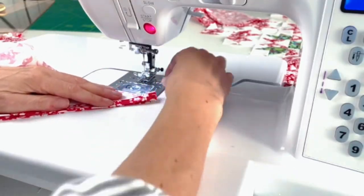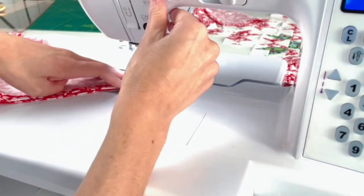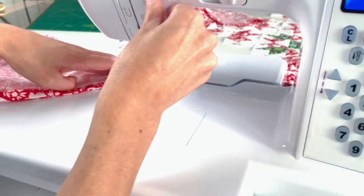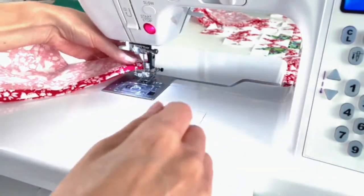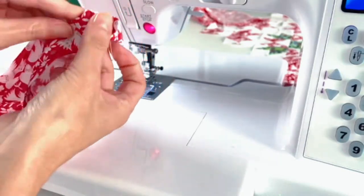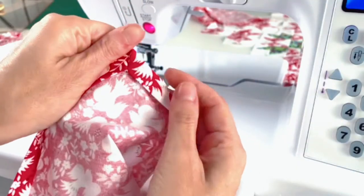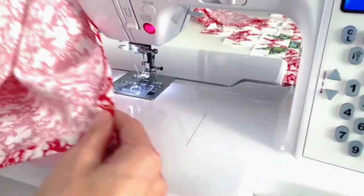I'm back at my machine. I went ahead and did my folds on all four corners so we're ready to go. I'll do my same fold, bring that together, and sew right along this line with a regular straight stitch — a back stitch at the start and stop. Then we can test this before trimming: turn it right side out and there you go — that's the mitered corner!